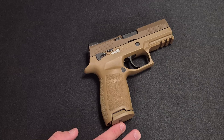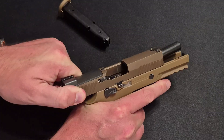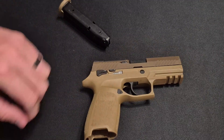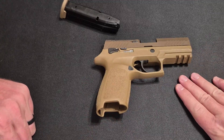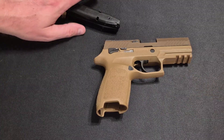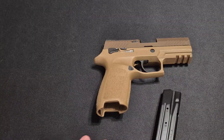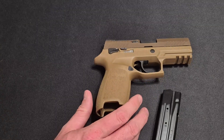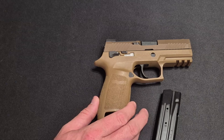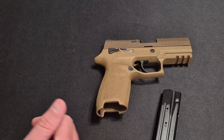Empty magazine, nothing in the chamber. This is a gun you'd ideally want to appendix carry, but I never recommend this system for that. I don't have an engineering background - I'm a layman - but I am a firearms enthusiast and a Glock armorer, so I do have some working knowledge of semi-automatic striker-fired polymer frame nine millimeter handguns and the basics of the SIG P320 system.